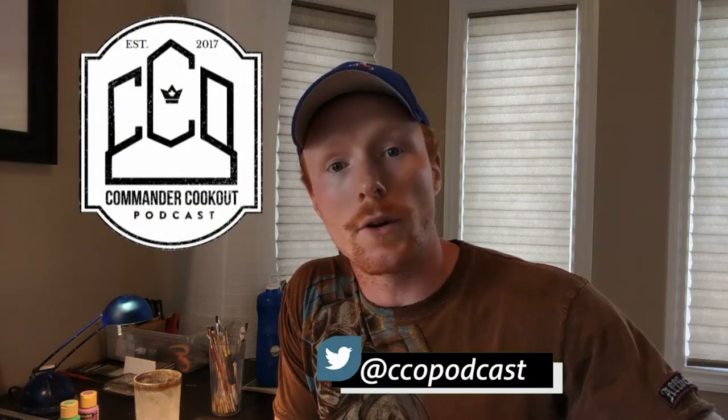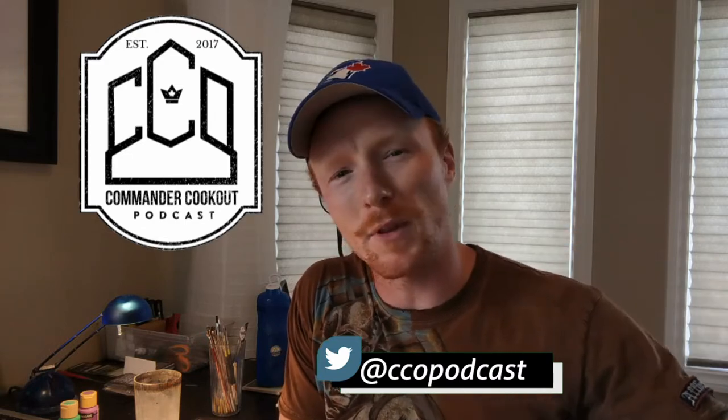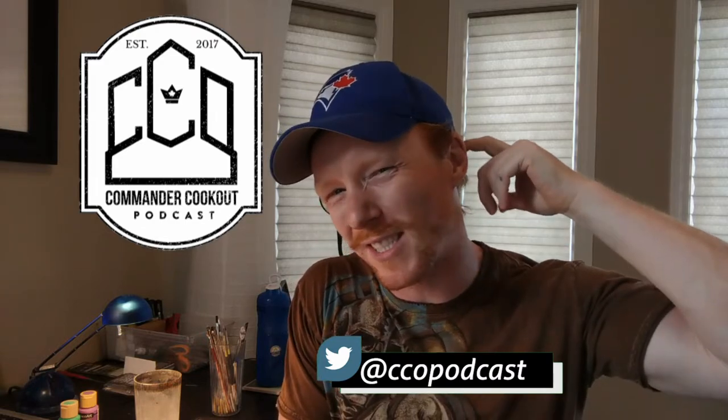Welcome back to another Altered Art tutorial video. Today I'm using a little bit of a different setup with the microphone and stuff, so I hope it sounds as good. If it doesn't, I'm sure I'll find out in post and I'll switch it for the next one.